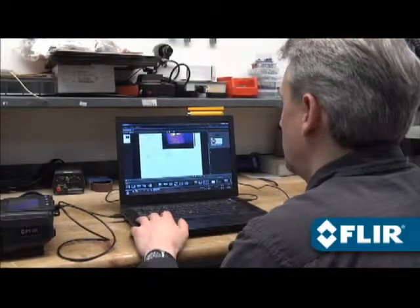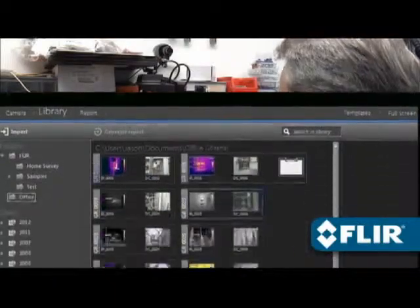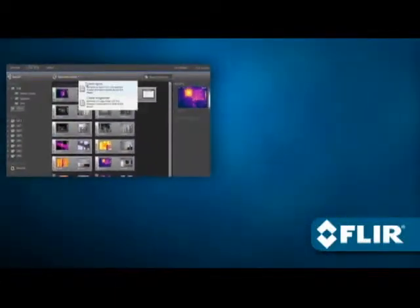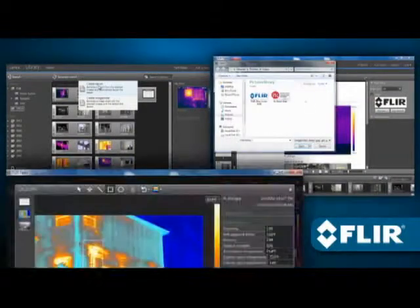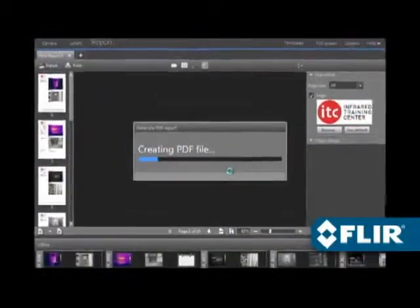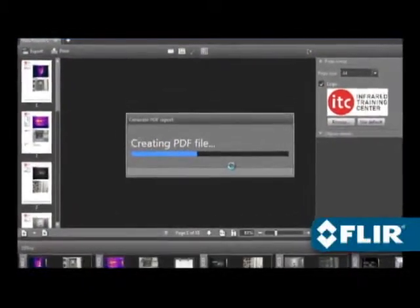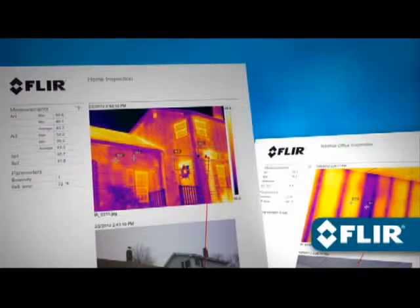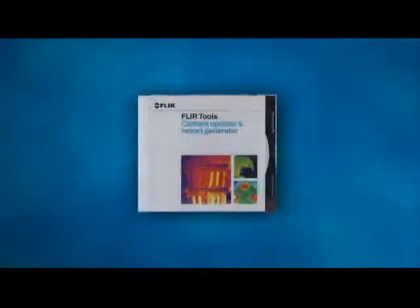And when you're ready to generate that multi-page inspection report, FLIR Tools makes it as simple as it gets. Just select the images you want, add a logo, text boxes, arrows, and make more changes if needed. Once you're done, export a PDF and email it to those who need to know right away, or print it out. Deliver clean, professional documentation in no time — now with FLIR Tools.